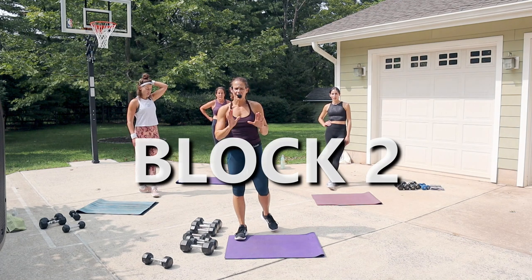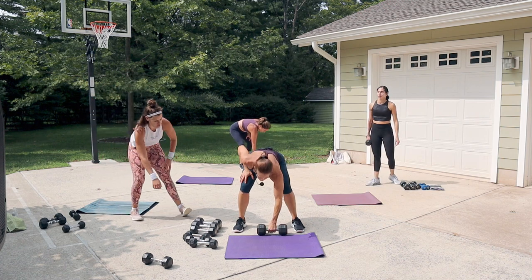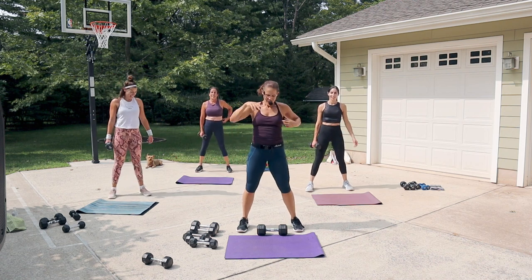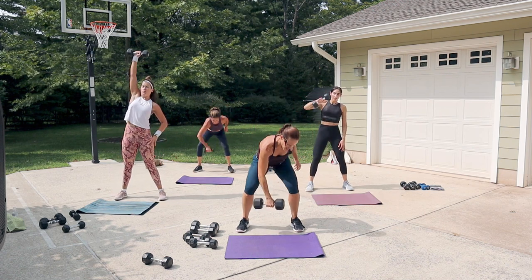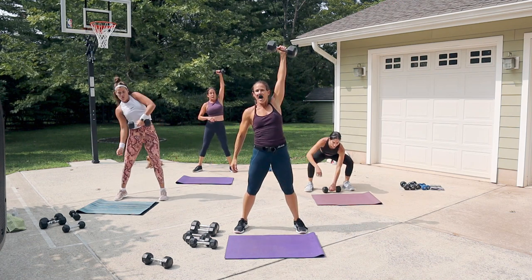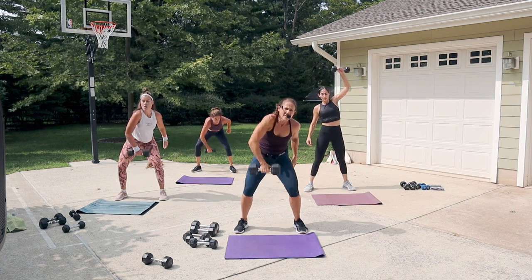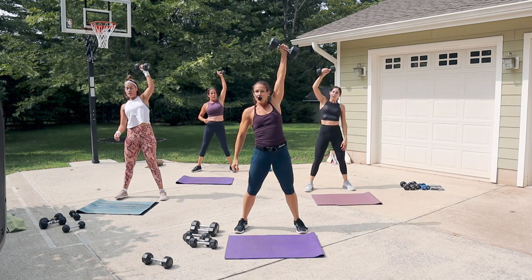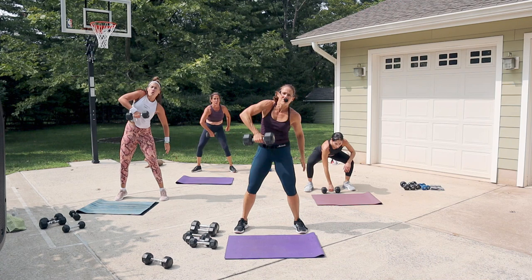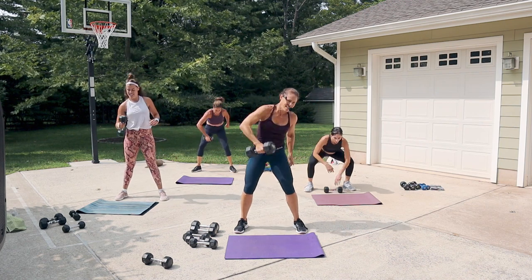Moving on to block two — single arm snatch, going really heavy, alternating arms. Lift it up, drop it down, then do the other arm. You really want a nice heavy weight here. Get ready, eyes up — snatch it up, place it down and switch. Stay low when you get down to the bottom and just change hands. A snatch or clean and press — the weight stays close to the body. If you have a lighter weight, you could do a big straight-arm swing instead. This is great cardio and great full body work.